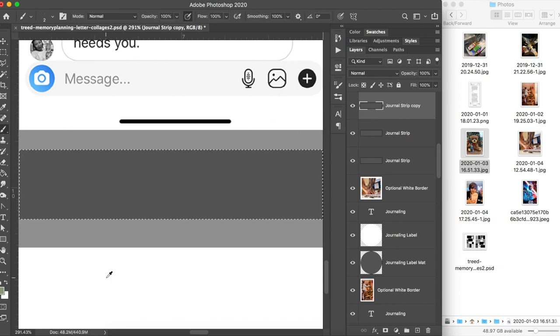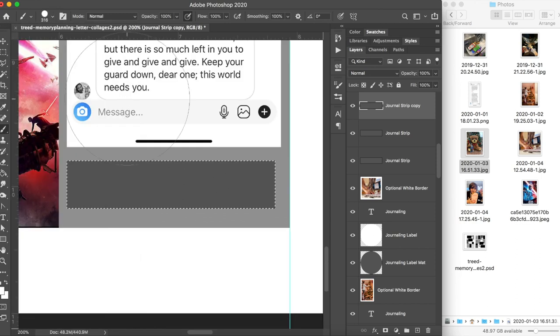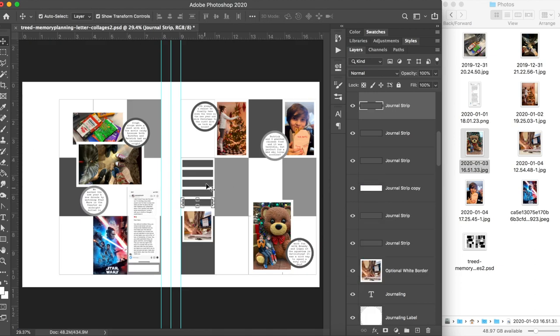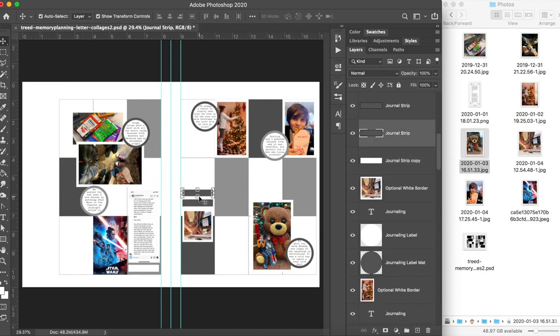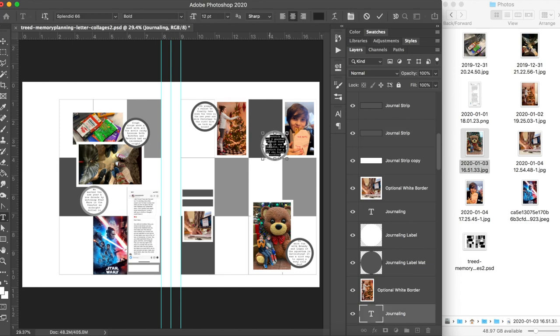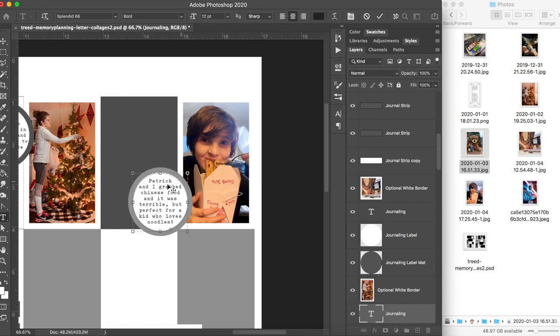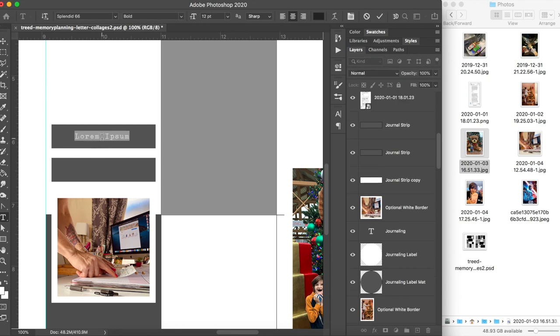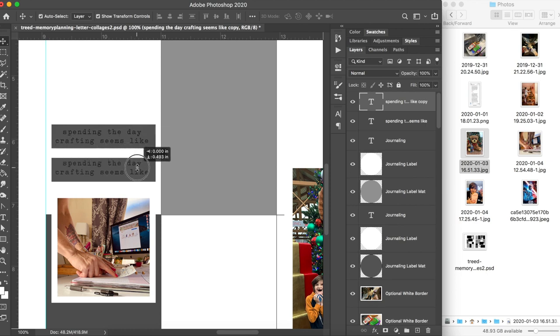I'm going to turn that journaling spot white — I Command-click the layer thumbnail in the layers palette to get the marching ants around it, then use my paintbrush to turn it white. I'm deleting some extra journaling strips I don't need. I'm copying a word from an existing journaling block so that when I create a new journaling block I can paste that word and it will automatically copy the text style from all the rest of my journaling blocks to this new text box.